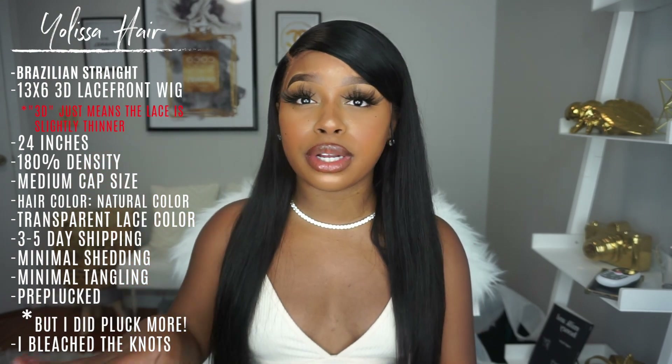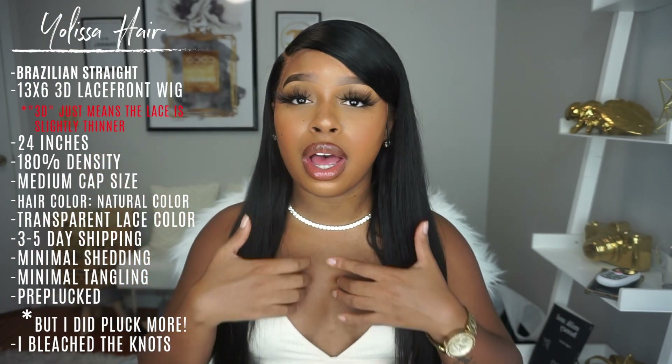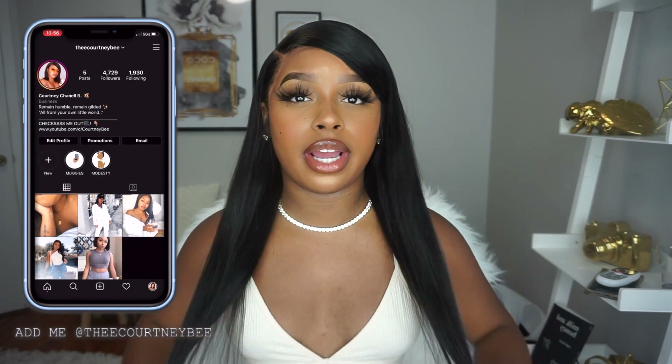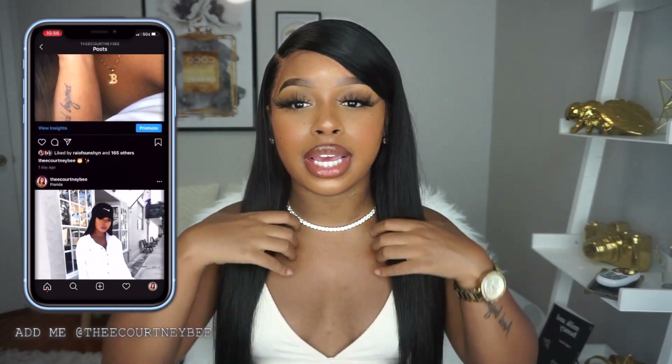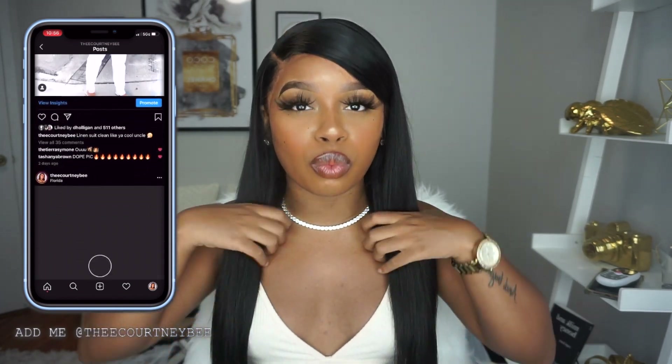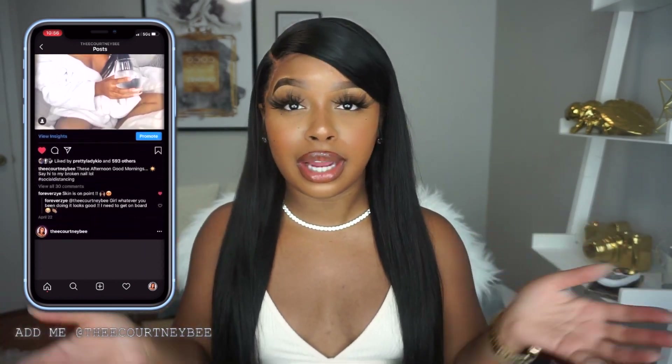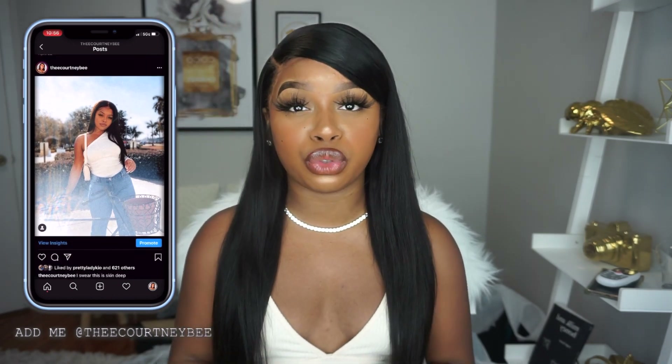Since this hair does frizz, I recommend you guys use a silkening serum or an anti-frizz serum. My serum isn't really advertised as an anti-frizz serum, but it does help silk out the hair very well. What I did to counter the frizzing was put the serum in my hand and run it through the hair and the ends without flat ironing, and it just made everything run cohesive together. But that's just a small minor detail I thought I should add.